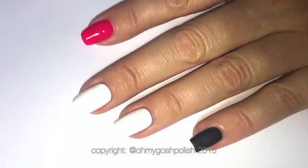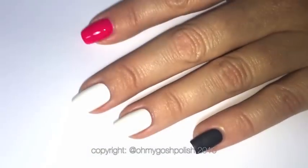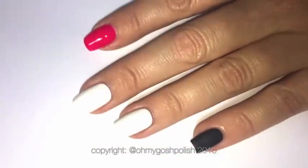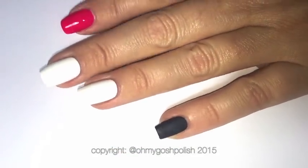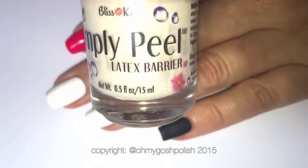Starting off with the polishes: my two middle nails are painted with OPI's Alpine Snow, which is one of my favorite white polishes. My index nail is painted with Cirque Colours Nympho, a lovely bright neon pink. My pinky is painted with Man Glaze Matte's Murder, my favorite matte black polish. I'll also be using Simply Peel Latex Barrier today.